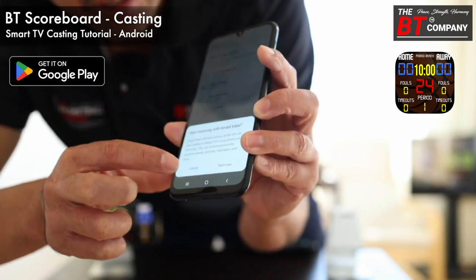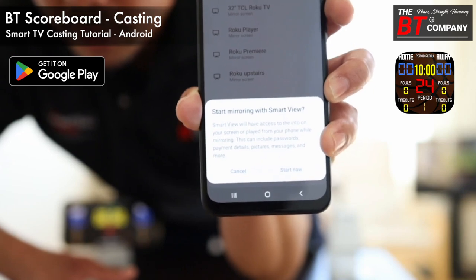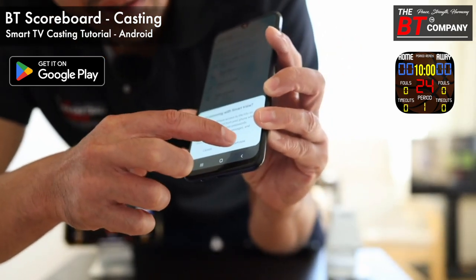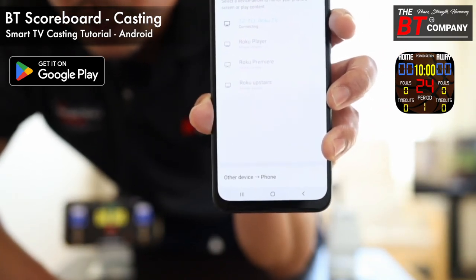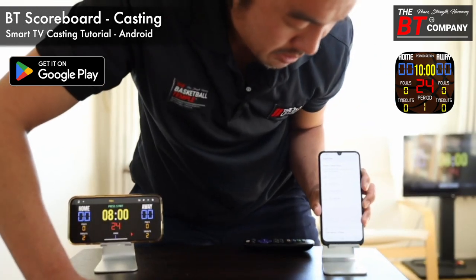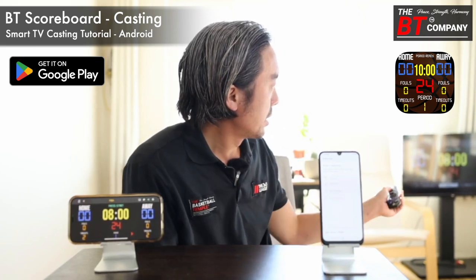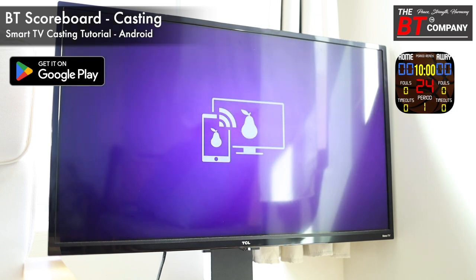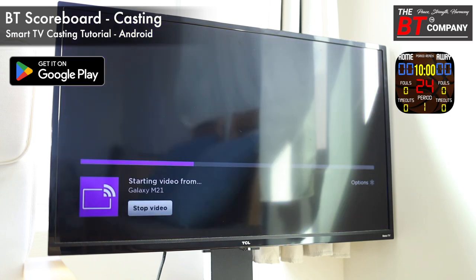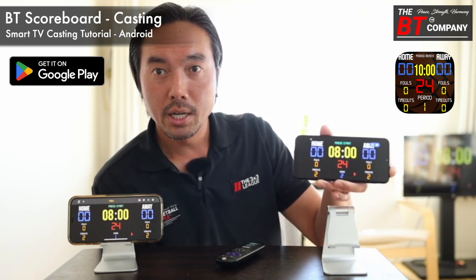Click your TV from the list. You'll get a dialogue asking if you want to connect — just click Start Now. For Android, you'll also get a confirmation on your TV asking if you want to allow the casting. Just click Allow and your TV should start casting the application.